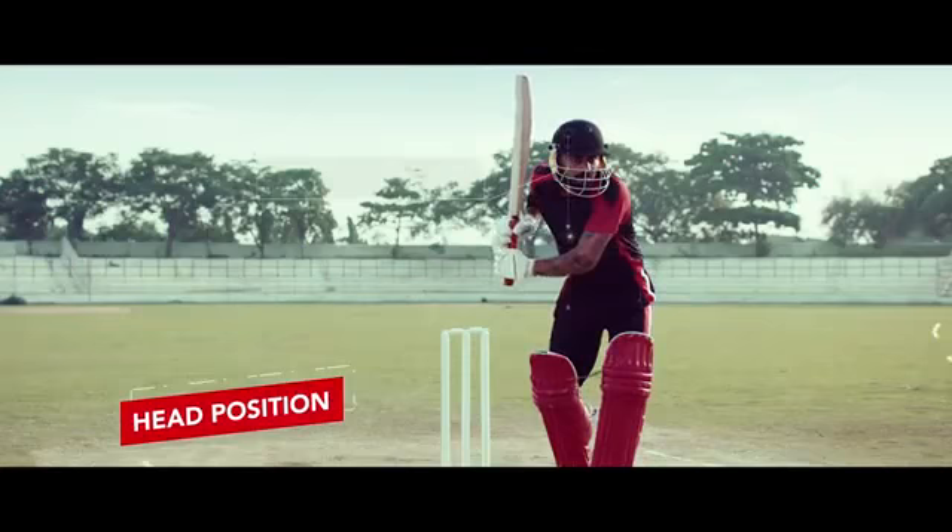Step 2: Your head should always be in front of your knees, so you never get hit on the pad.